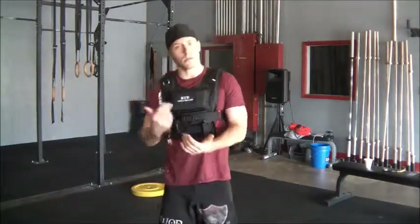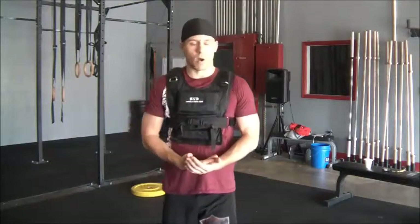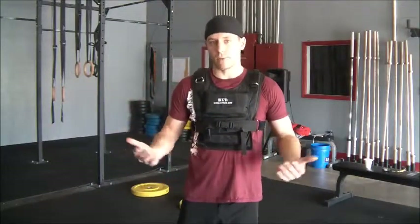That goes for double unders, pull-ups, jogging, body squats — anything you want to do, pretty much name it.